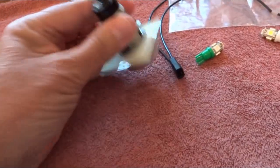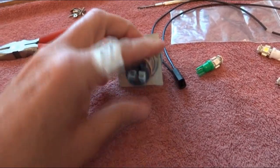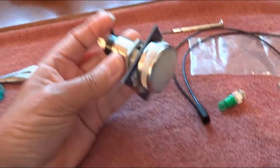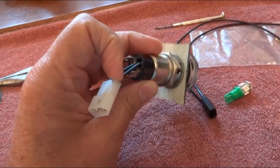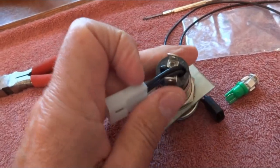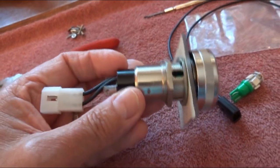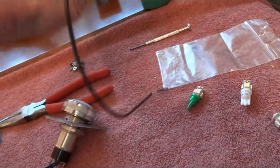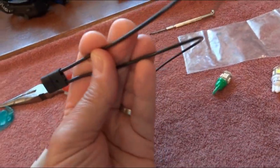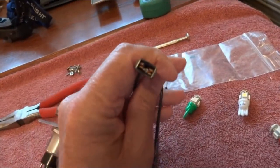I kind of committed a travesty — I pretty much ruined the dialite for ever taking another bulb by itself. What I did was very simply: I just drilled a hole in the back of the dialite into the open body of it, and I inserted a pop bumper socket — a wired socket. These are really nice; they're all coated and electrically safe, and they take a wedge-style bulb.